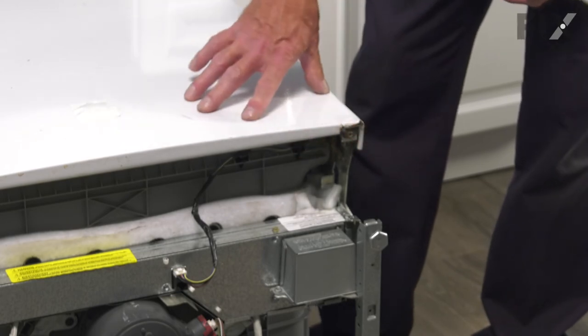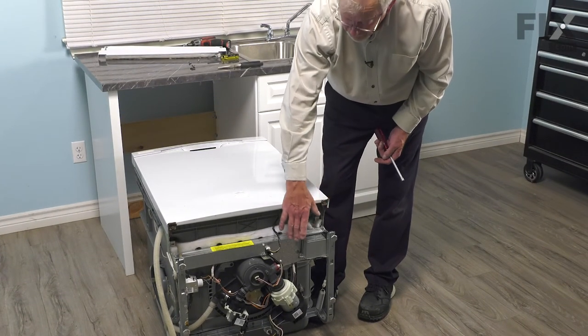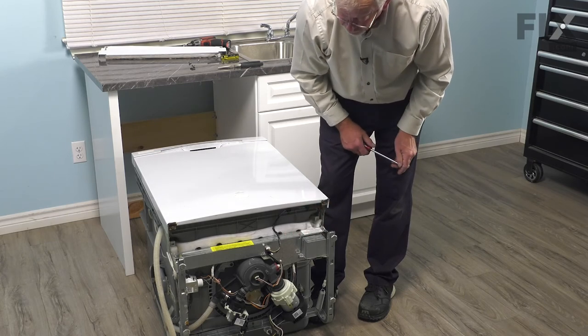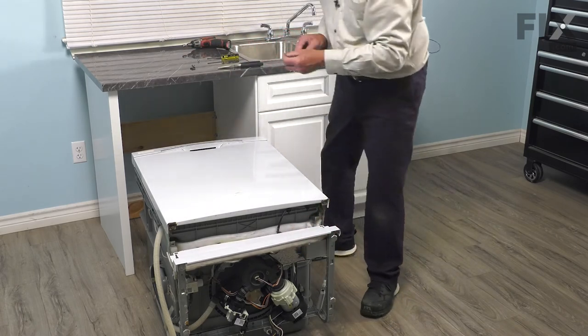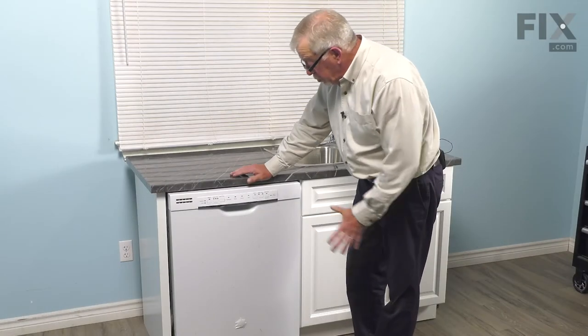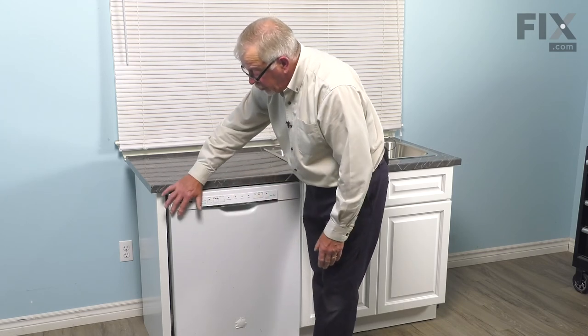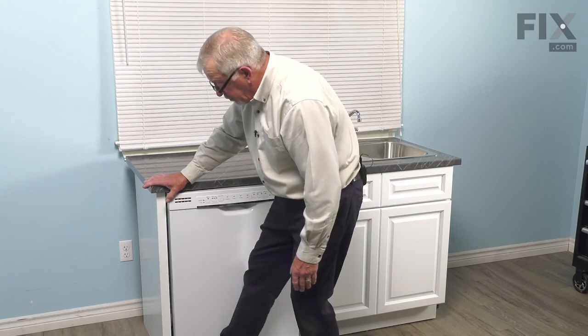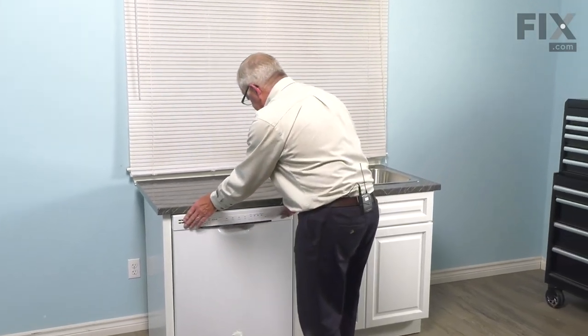Next, stand the dishwasher up to push it back in the cabinets. If you've disconnected water lines, leave the access panel off until you've reconnected that and the electrical connection, then replace the lower access panel. Push the dishwasher fully back into the cabinets, reattach the mounting brackets to the bottom of the countertop, and secure the inlet water supply and drain hose if removed. Remember to put the cutlery basket back on the inner door panel before closing it up. With the dishwasher back together, we're now ready to turn on the power and your repair is complete.